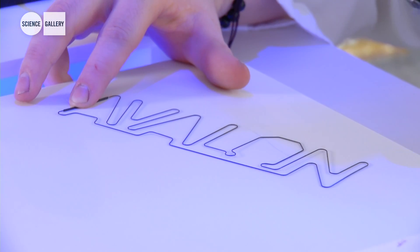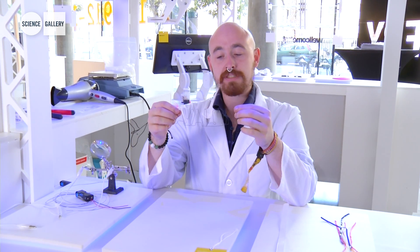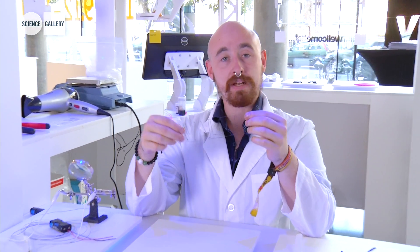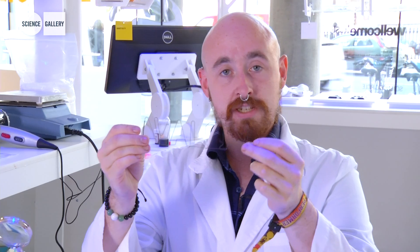Here we have nickel titanium shape memory metal. This is a novel metal compound which actually retains a shape depending on its temperature. Here you can see the Avalon logo, which is a consortium concerned with the design and implementation of these types of metals.